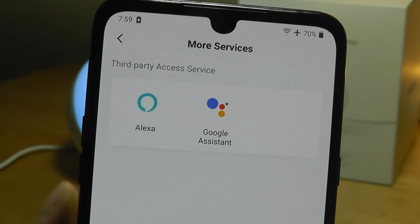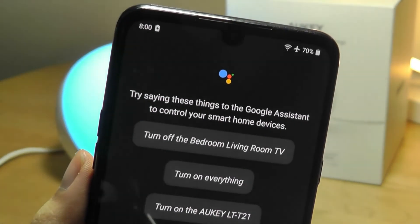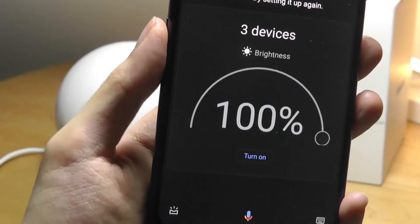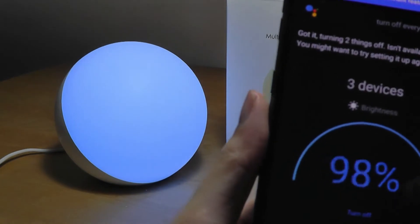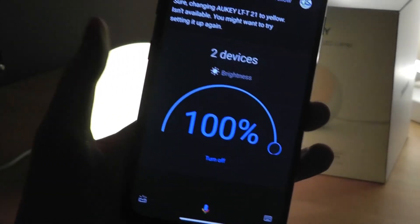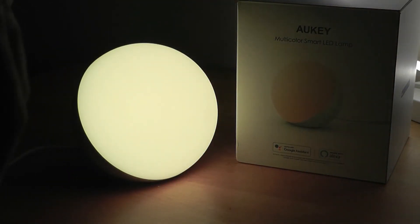After tapping there it will tell you to log in with your account. We've already set it up with Google Assistant, so you can simply say commands like 'turn off the lights,' 'turn on the lights,' or 'turn on the lamp.' For example, saying 'turn off everything' — and you can see the lamp has been completely turned off. You can also turn it back on and change the brightness. This is all integrated into Google Assistant, or if you have a Google Home Mini or smart speaker, you can use your voice to control it including changing the color — for example, saying 'change color to purple,' and there we have it, it's been changed. The process is quite fast.